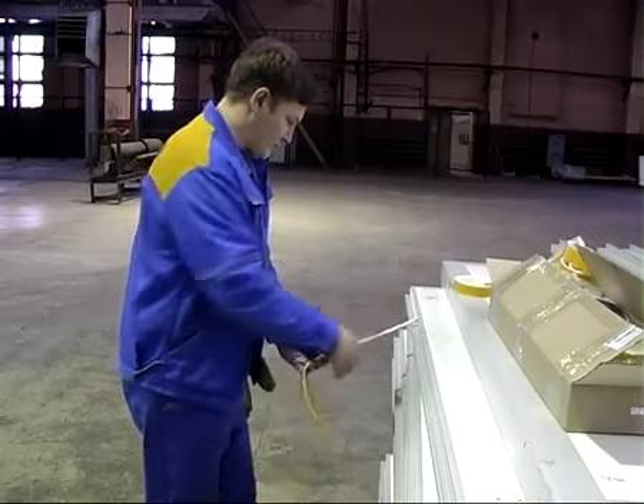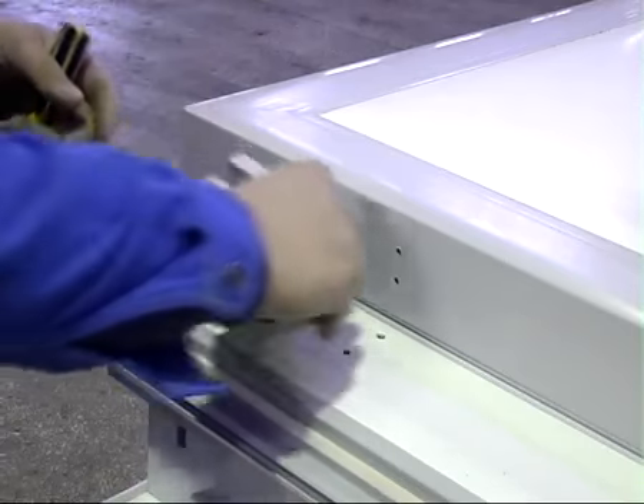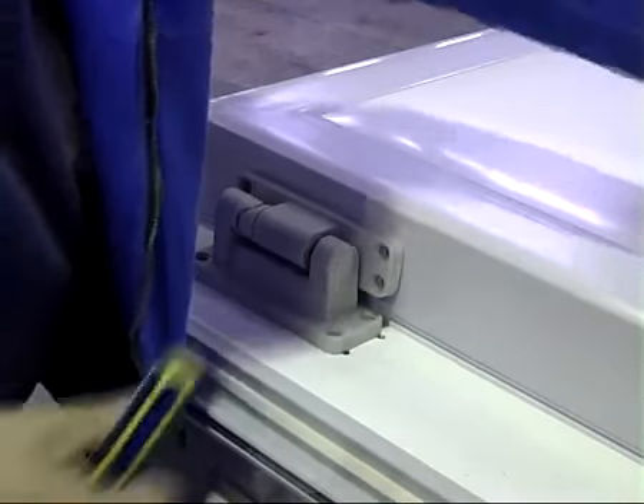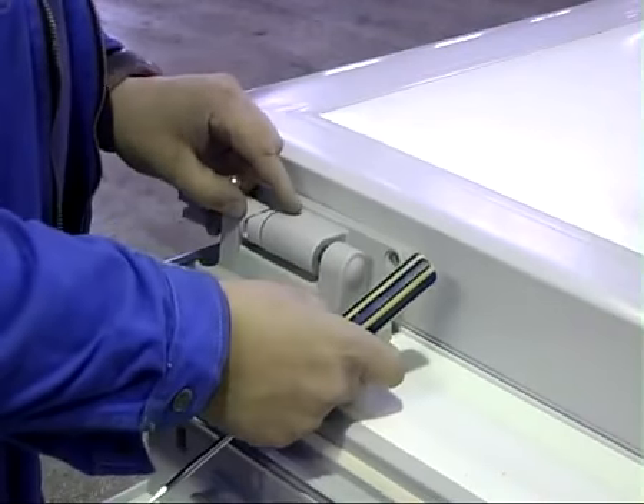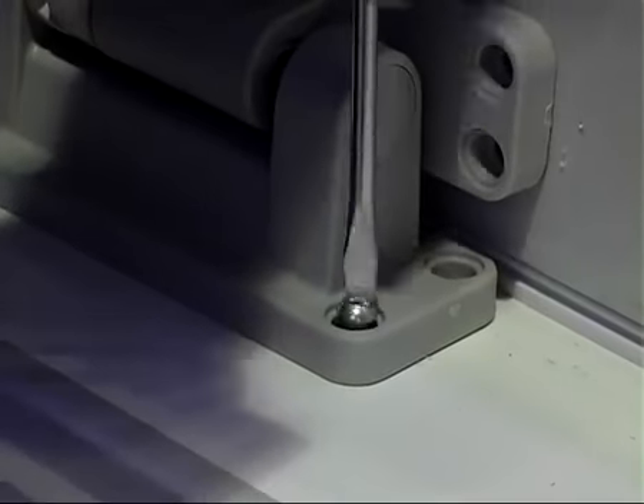Перед сборкой панели в пазы профиля необходимо уложить самоклеющийся уплотнитель, предварительно сняв защитный слой. Если в камере предполагается установка распашной двери, петли для последующей навески двери на панель дверного проёма можно установить до сборки камеры.